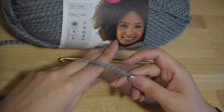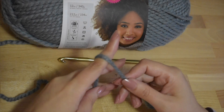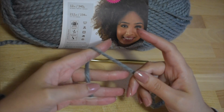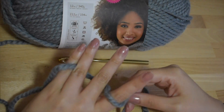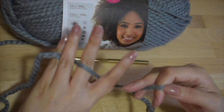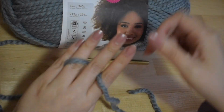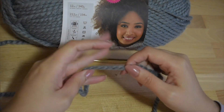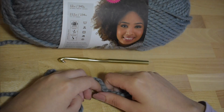I tend to hold the yarn with the yarn over my index finger, under the next two fingers, and then over the pinky. Others tend to go over and under each of their fingers to create that tension. But once again, it's what feels most comfortable for you.